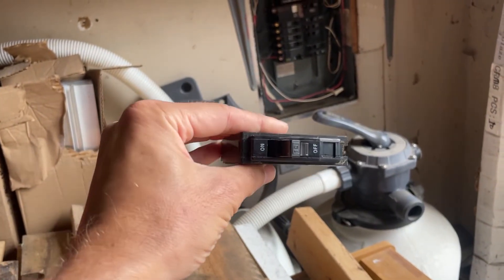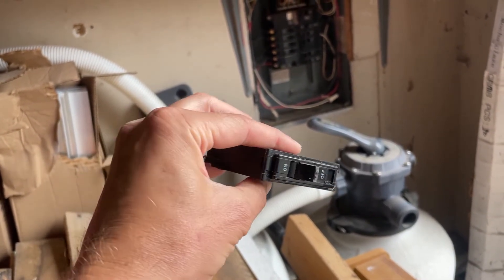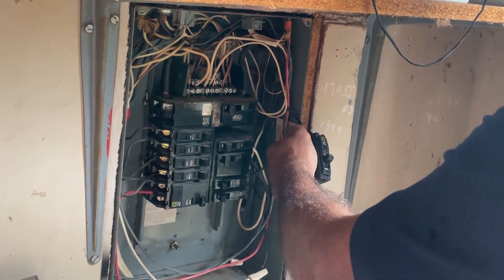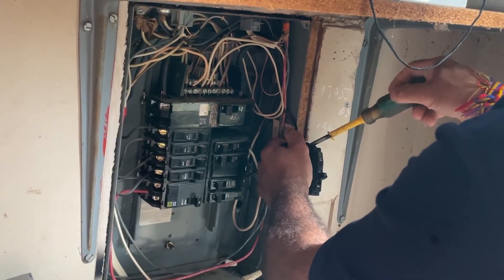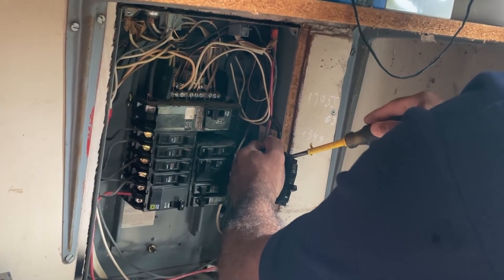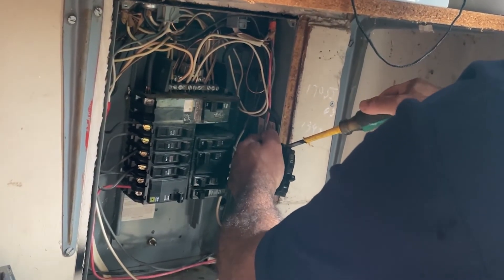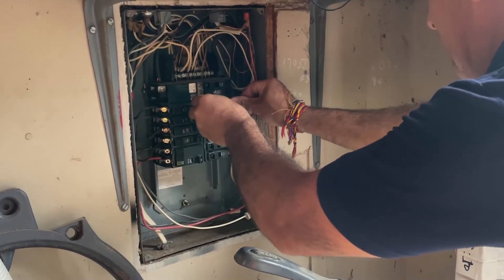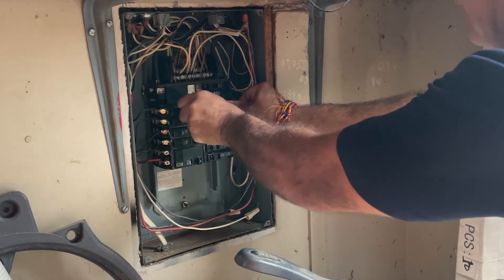These clips on the back of the breaker are called bus bar clips. They're what secures the breaker to the bus bar inside the panel. Don't over-tighten the screw when you install it — just get it snug enough so that it won't pull out if someone yanks on the wire. When you push the breaker in place, you should hear a loud snap if it seats properly. If not, wiggle it a little bit and push it until the clip locks into the panel.